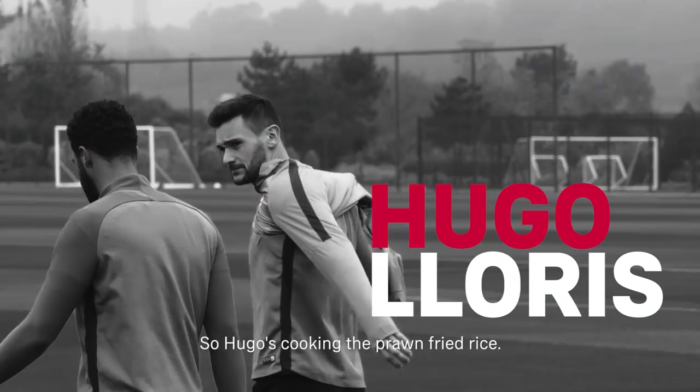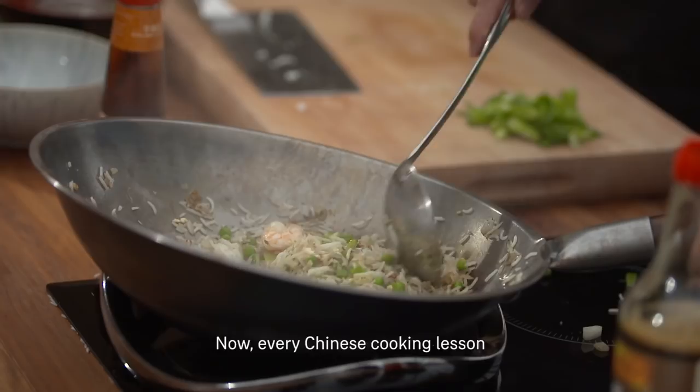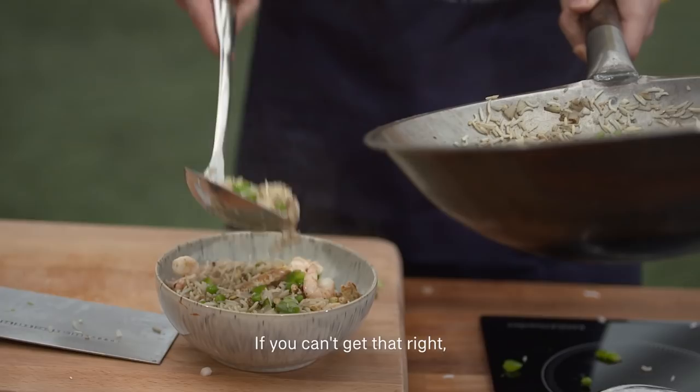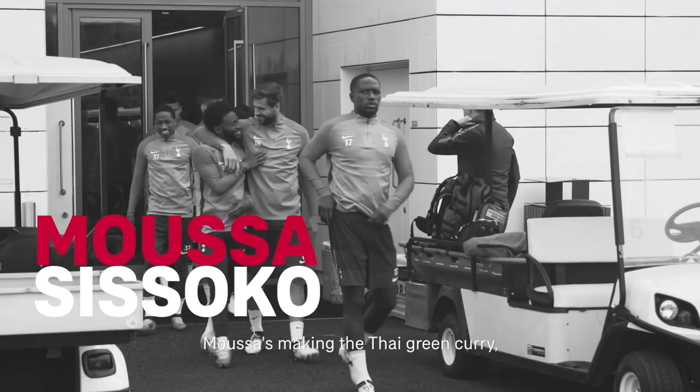Head to head we've got Hugo Lloris versus Moussa Sissoko. Hugo's cooking the prawn fried rice. Every Chinese cooking lesson starts with a fried rice — if you can't get that right, you can't cook Chinese food.